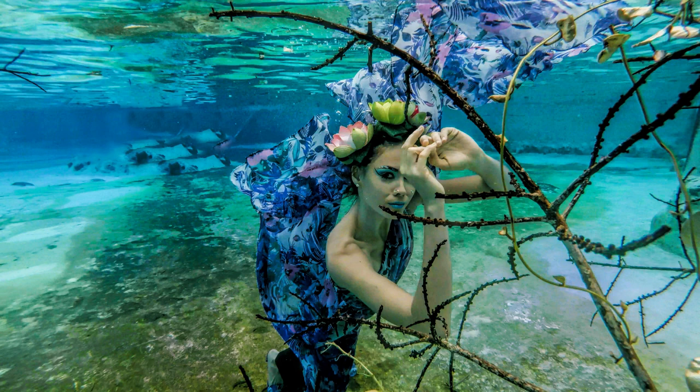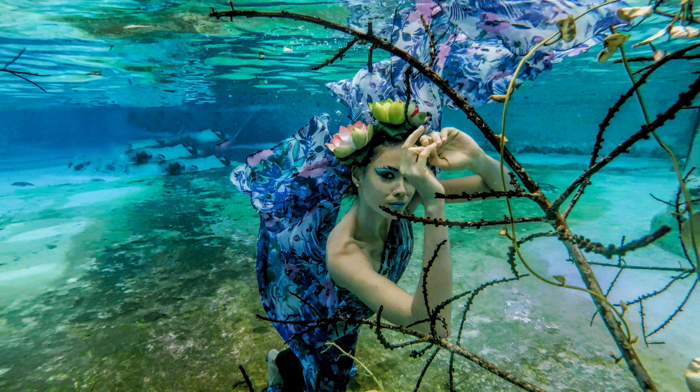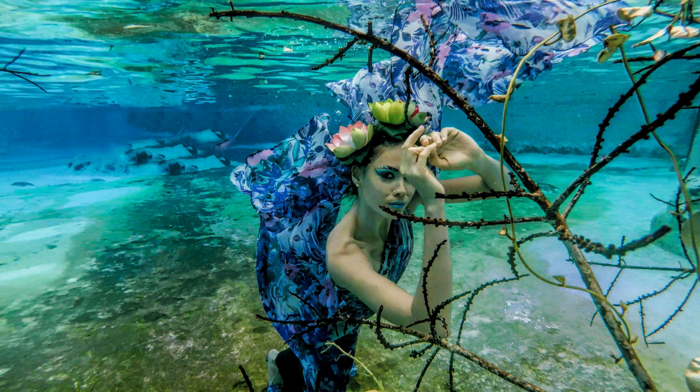We will get into Warrior One on the next episode. I hope that you enjoyed the mermaid lift. Please comment below if you have any questions, anything you'd like to see, a different posture you'd like to know about — we welcome all comments and suggestions. Thank you for participating and watching today. Namaste — see you next time, bye-bye.